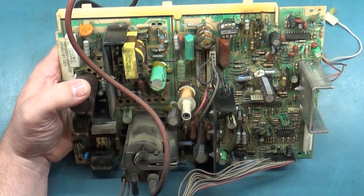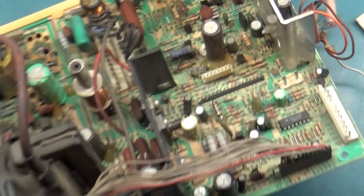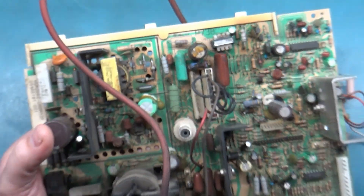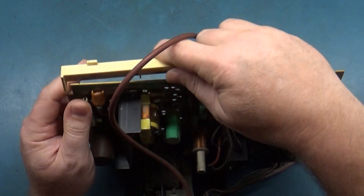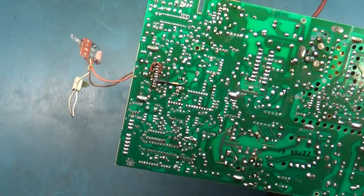We're going to proceed as if the missing remote board was not the case. It looks like these caps are original — you can clearly tell because of the factory glue. You can see the factory glue here, here, and here as well. Yep, original caps, original everything. This appears to be untouched.